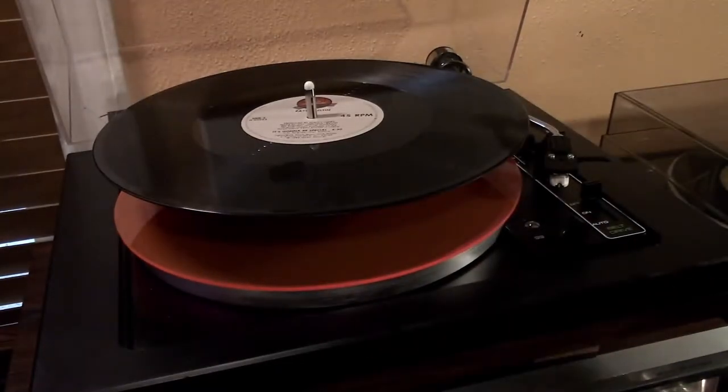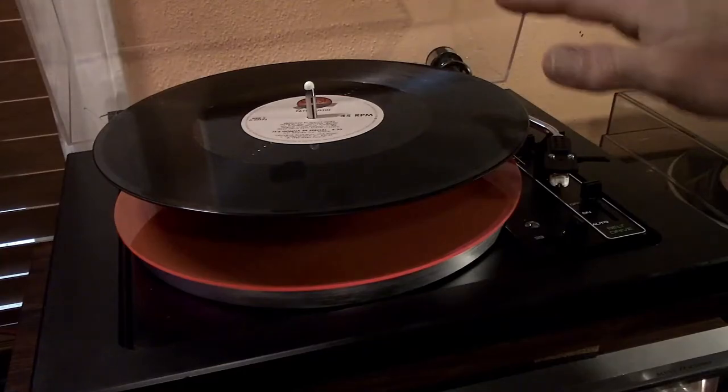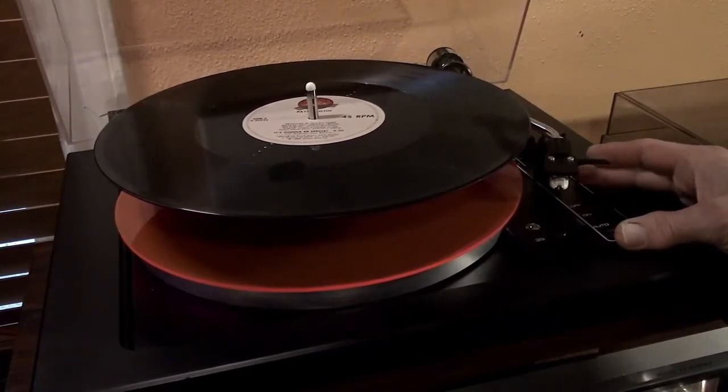There's no arm rest but the spindle holds the records up.